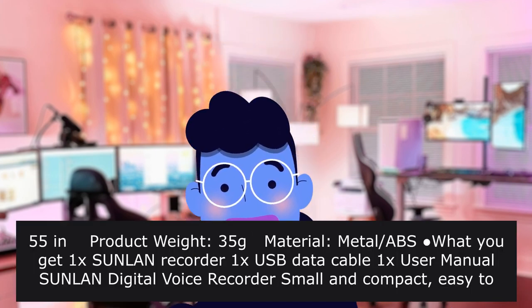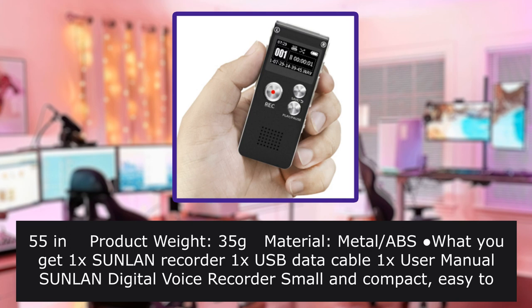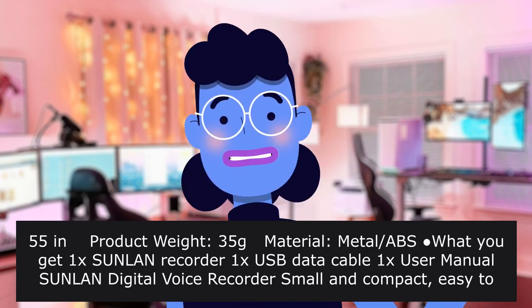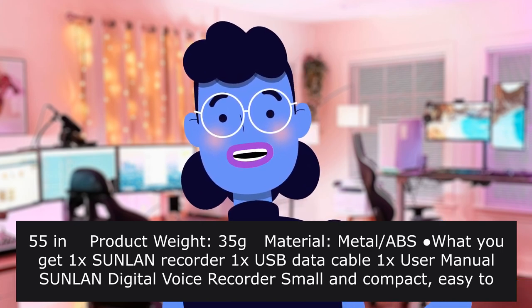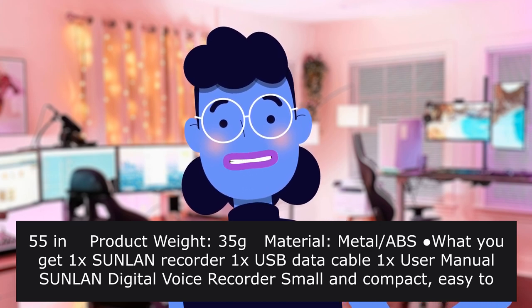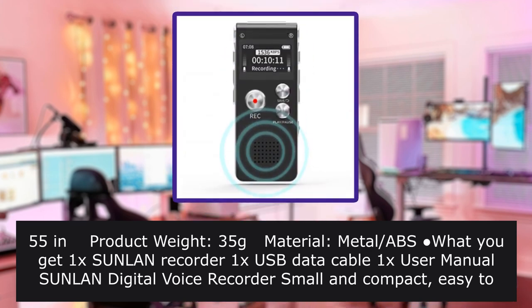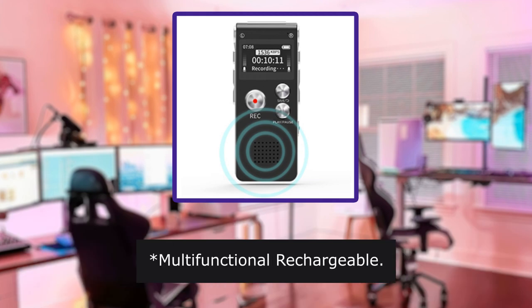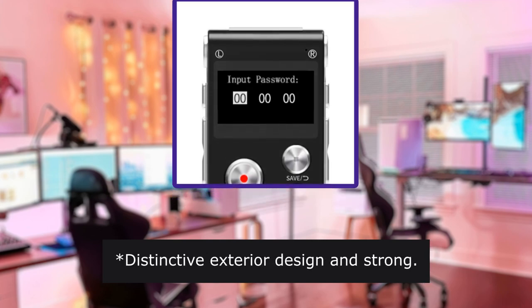Product weight: 35g. Material: metal. What you get: 1x Sunlin recorder, 1x USB data cable, 1x user manual. Sunlin digital voice recorder — small and compact, easy to use, simple operation. Built-in high quality speakers to play recordings and music anytime. Supports different languages, multifunctional, rechargeable. Tiny and fits into almost any pocket. Distinctive exterior design and sturdy build.